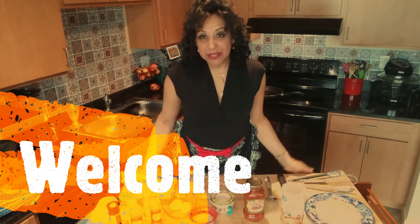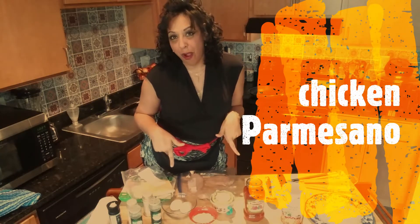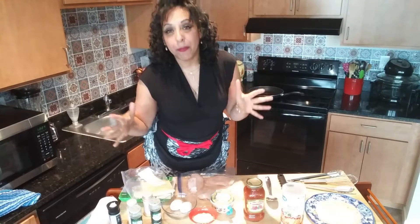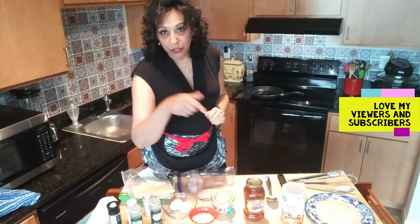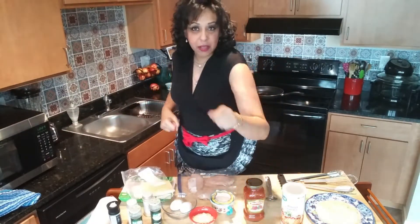Hey, welcome to Mama's Cozy Kitchen! Happy Friday — I got a crazy good recipe today for you guys: chicken parm. I want to send my love out to all my people, couldn't do it without you. Thank you for your loving support. Today's chicken parm is absolutely the bomb, you're gonna love it — simple, quick, delicious.